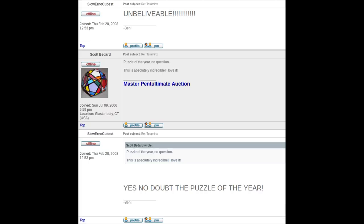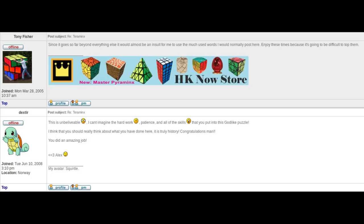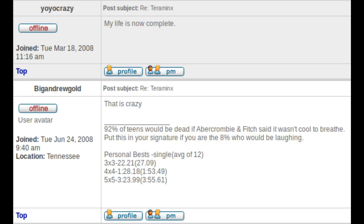Three hours later, the reaction was swift. Community members responded with excitement: "Unbelievable! You're so darned the puzzle of the year!" and "I can't believe it — more ones you've stickered, this beast. Since it goes so far beyond everything else, it would almost be an insult. It is truly history. I enjoy these times, because it's going to be difficult to top them. You did an amazing job." Others added: "Holy... lost for words. My life is now complete. That is crazy."